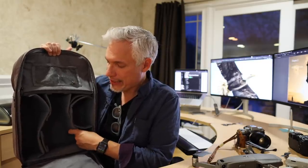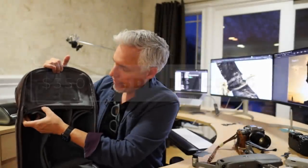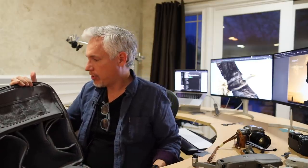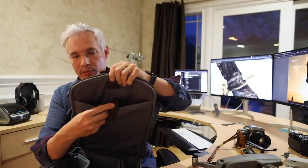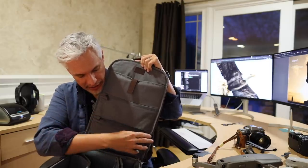This is more easily configurable than the Peak Design bag. I can rearrange these for just about anything. It's big enough to carry a big 70-200 or a drone in there. And if I have something longer, the entire top compartment also comes out, so I could go completely top to bottom with just camera gear. It has little pockets for things like SD cards, and on the back there's a big opening for my MacBook Pro — my 15-inch fits in there, and a 16-inch would fit too. There are also several zipper pockets for things like SD cards.